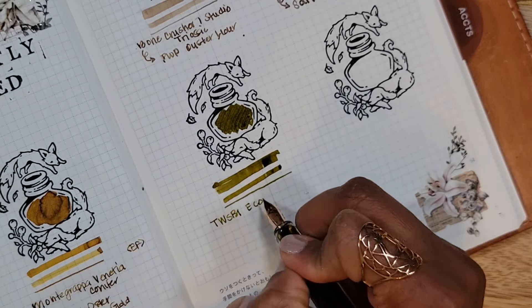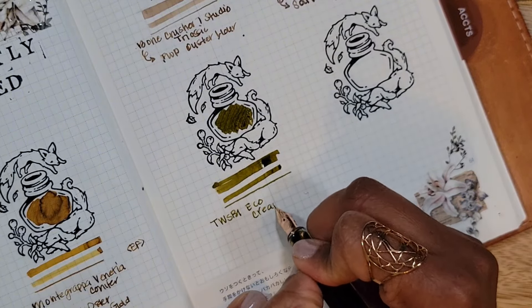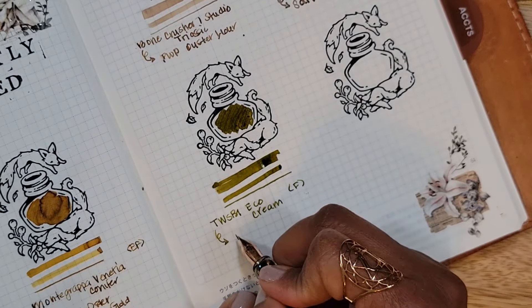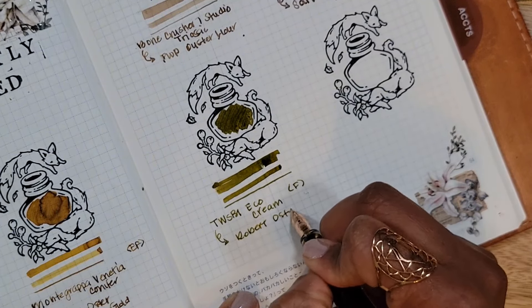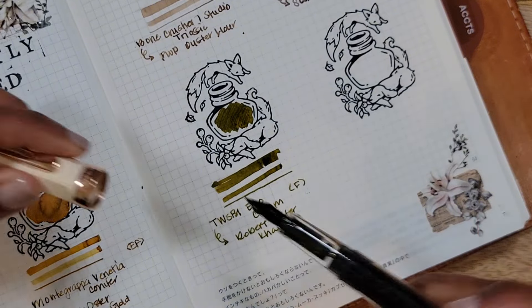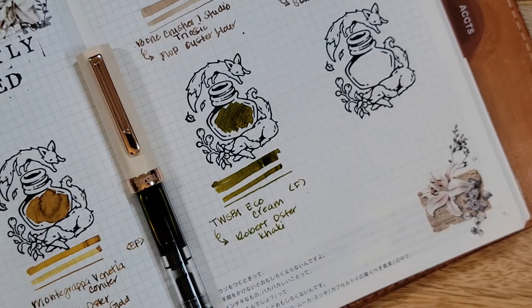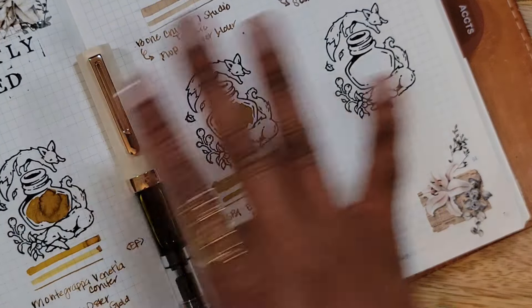It's Robert Oster, not Diamine, but it's fun — I like it, so I stuck with it. This is the Twisbi Eco in Cream with a fine nib, inked with Robert Oster Khaki. It wasn't an intentional color choice, but I'm kind of digging it. We'll dive into that more at the end of the month recap.